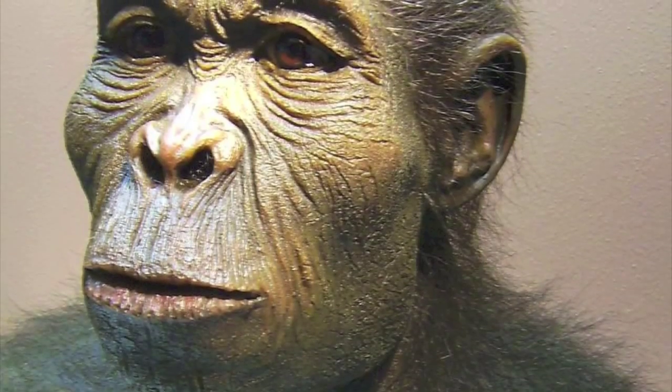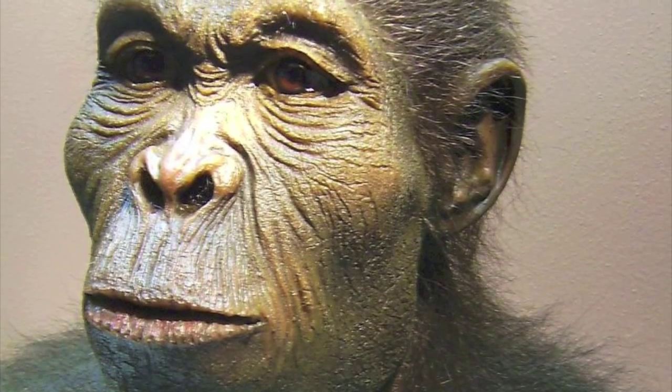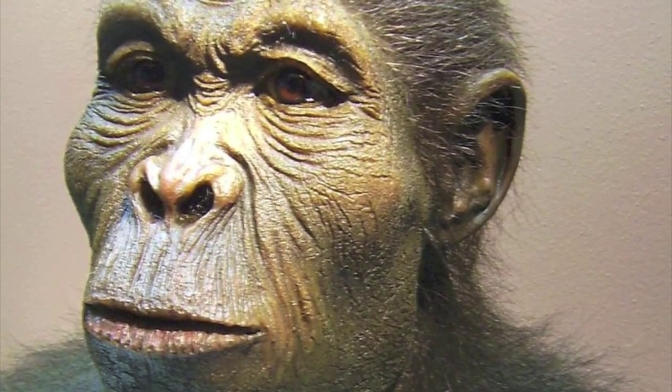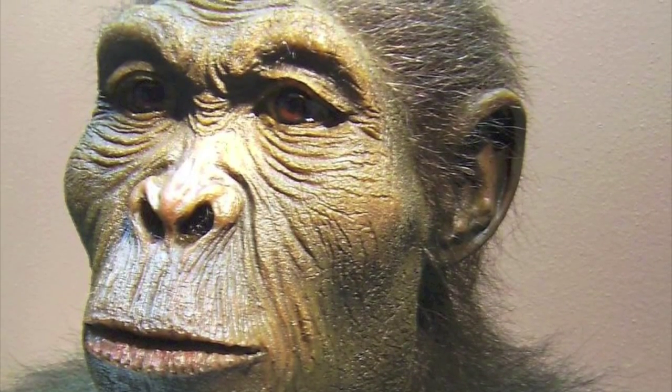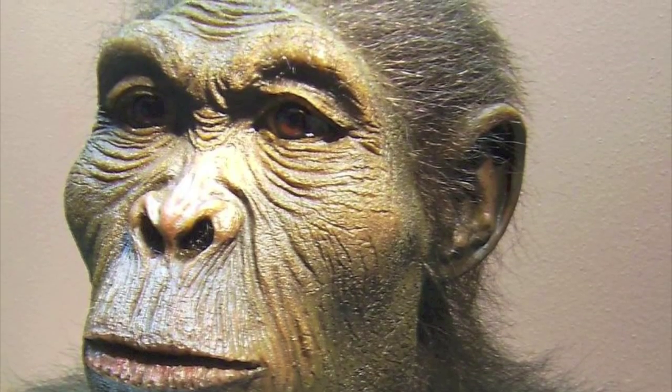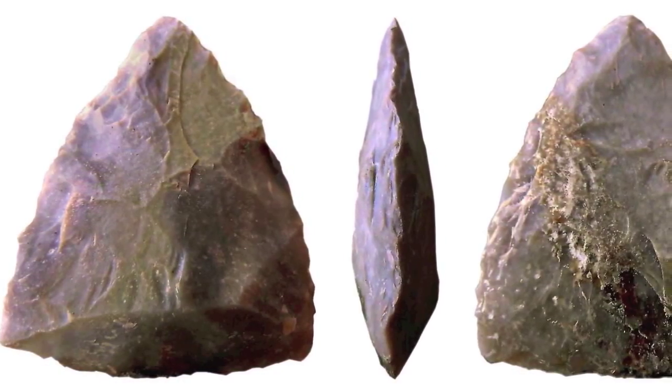Simple machines have been used for millions of years. The Homo habilis, an ancestor of humans said to have lived from approximately 2.33 to 1.44 million years ago, is believed to have been able to make and use tools. Primitive stone tools usually accompany remains of the Homo habilis.